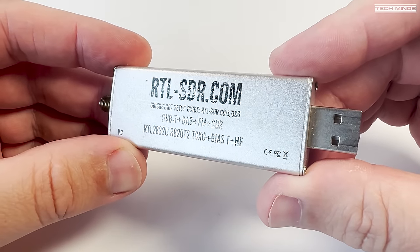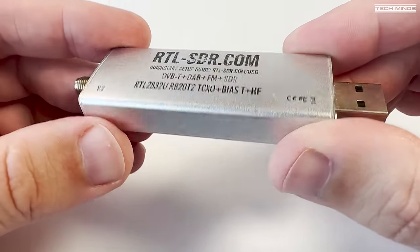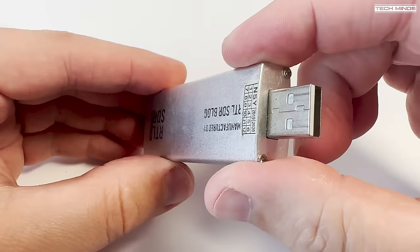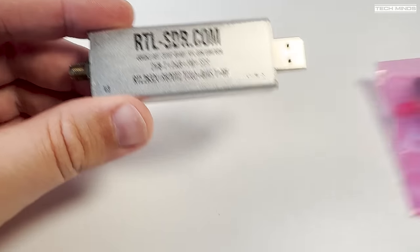Hi and welcome back to another Tech Minds video. This is probably the best-selling RTL-SDR receiver, the RTL-SDR Blog Version 3, which is compatible with pretty much all SDR applications.